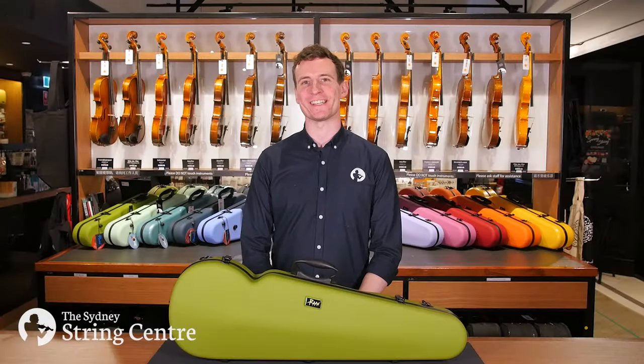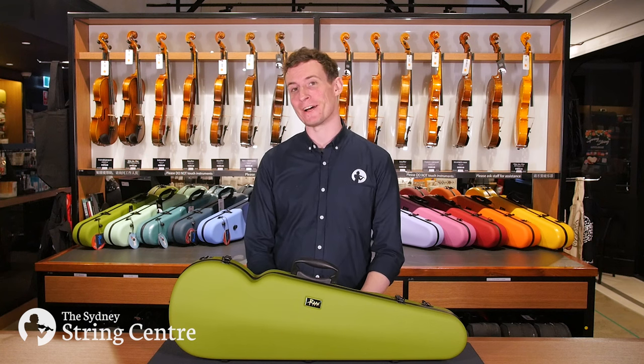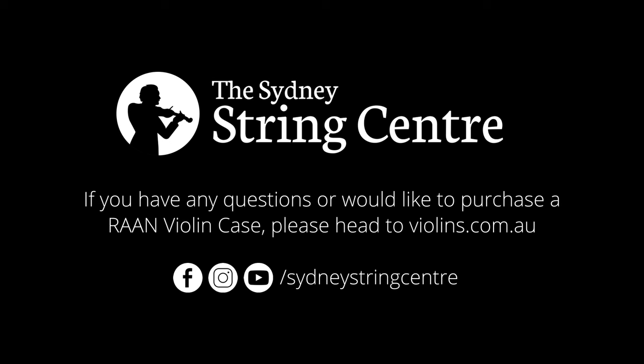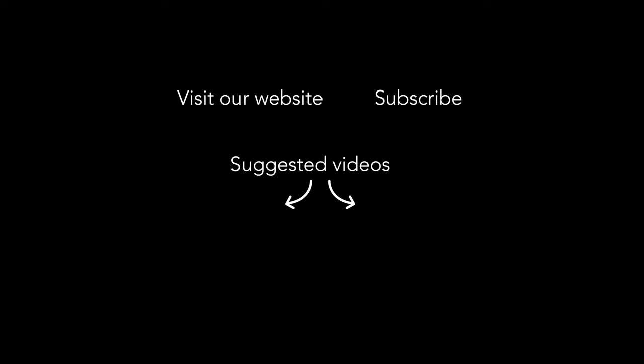Thank you for watching. If you have any questions or would like to purchase a RAN violin case, please head to violins.com.au. For more useful string-related content, please subscribe to our YouTube channel and follow us on our social media platforms.